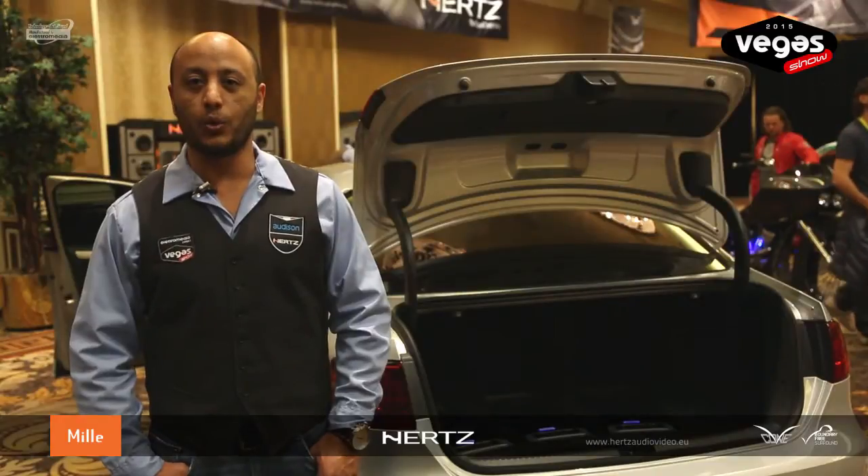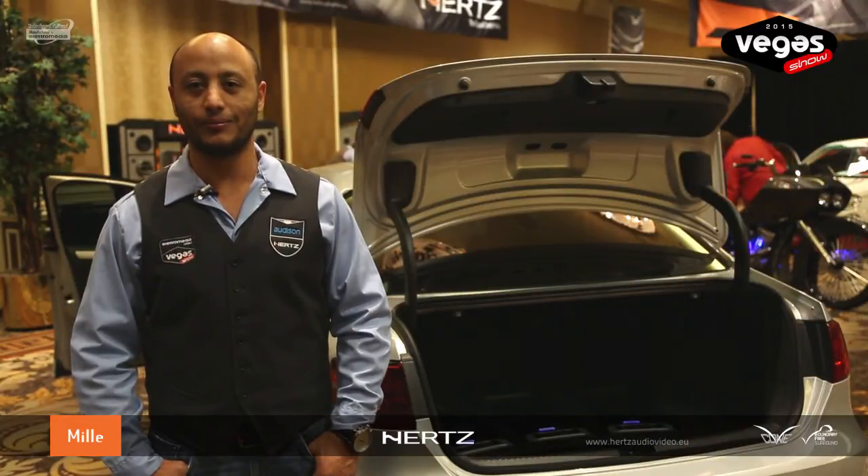My name is Yusuf Phillips, event coordinator. Thank you for watching our Vegas show 2015. Bye.